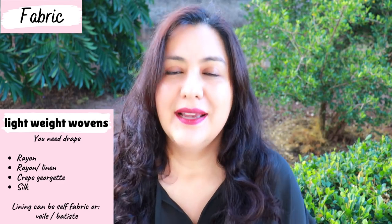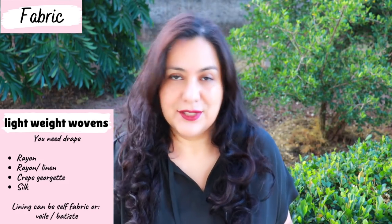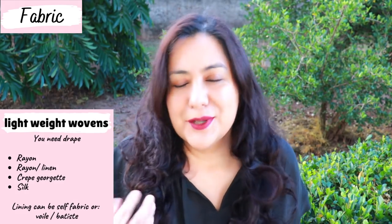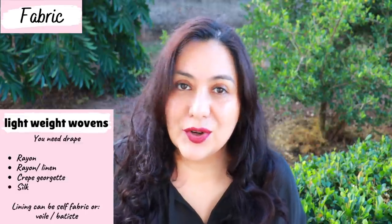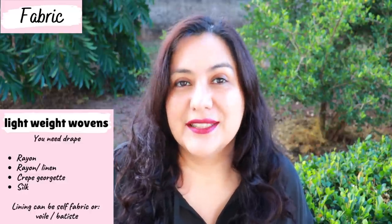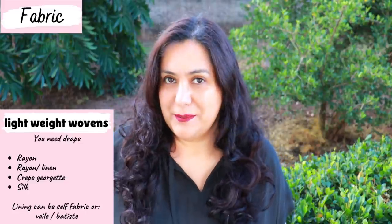The best types of fabrics for this design need to be lightweight wovens that drape. Because you have pleats coming from above the bust, they need to drape over the bust and down your center. If you choose even a lightweight fabric that is structured, the pleats are just going to stand out. I personally don't like that look, so I would stay away from gauze or cotton lawn, and stay with rayon linen blend, rayon georgette, crepe, or silk. The fabric really needs to drape for these pleats to look good.